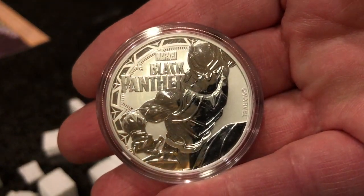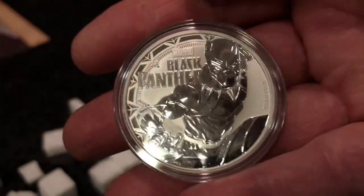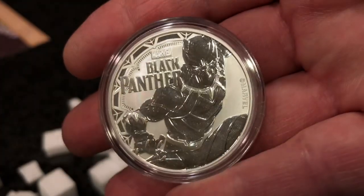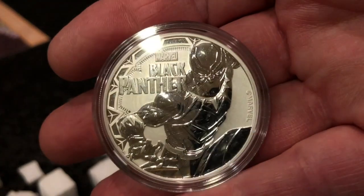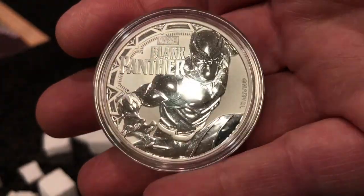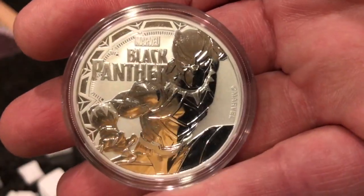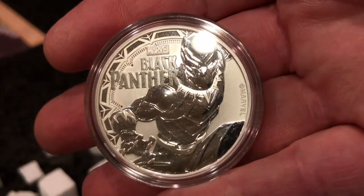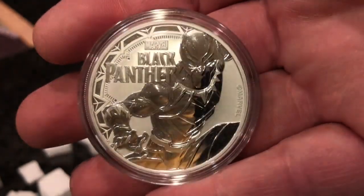Very nicely done. I like the fact that it's coming in a nice capsule, well presented. I have something special coming up for the Black Panther in the future — a copper casting I'm going to do. I'm casting something that's actually on this coin, a little tease for you guys.